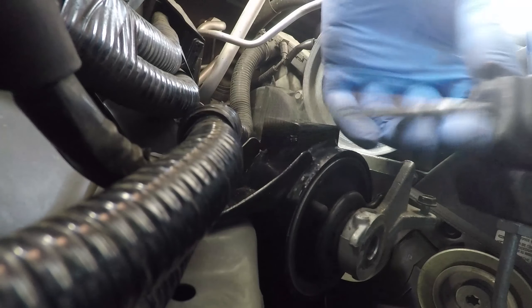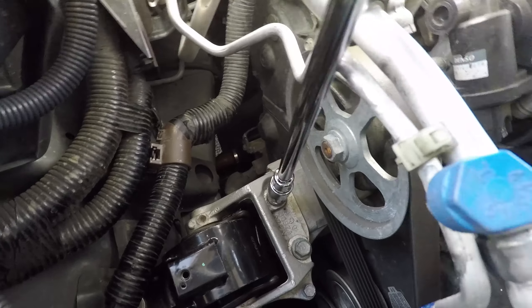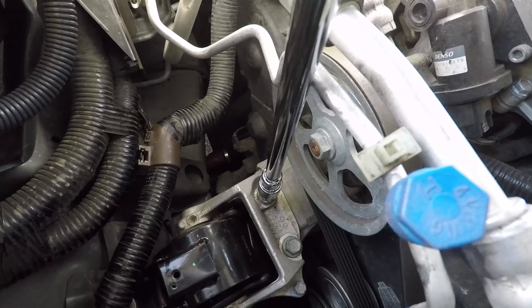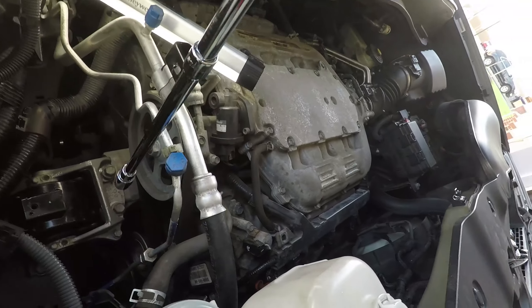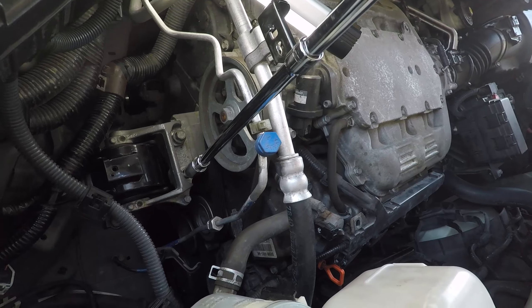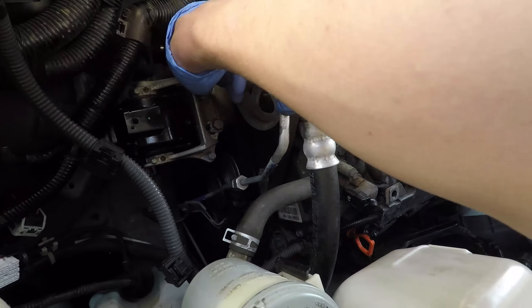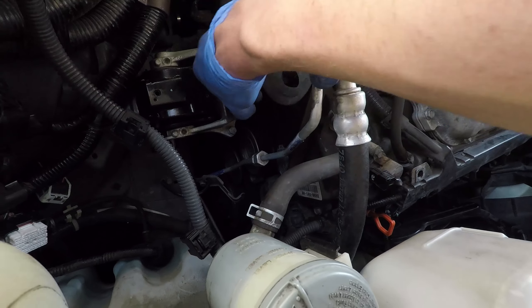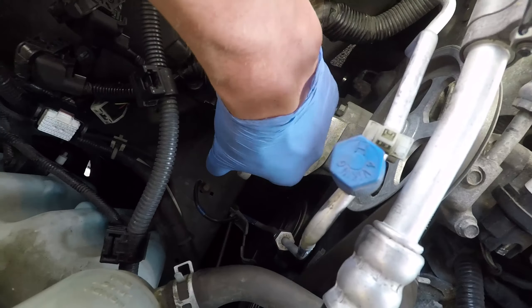The long bolt is out and we can proceed with the two top bolts holding the engine side mounting. Since the bolts were loose and easily accessible, I hooked up a half-inch drill adapter and extension to my drill to make quick work of taking out those two bolts. Now those bolts are removed and the engine side mounting can be taken out as well.